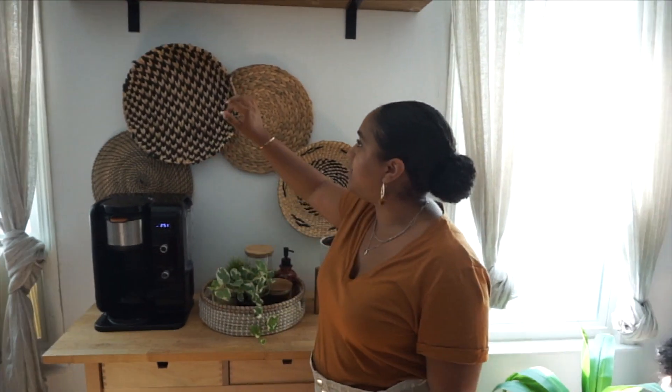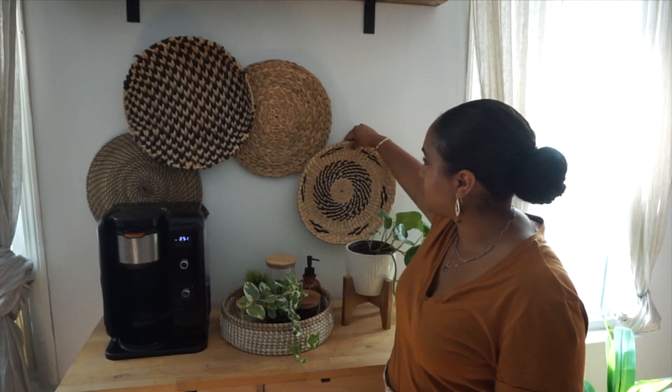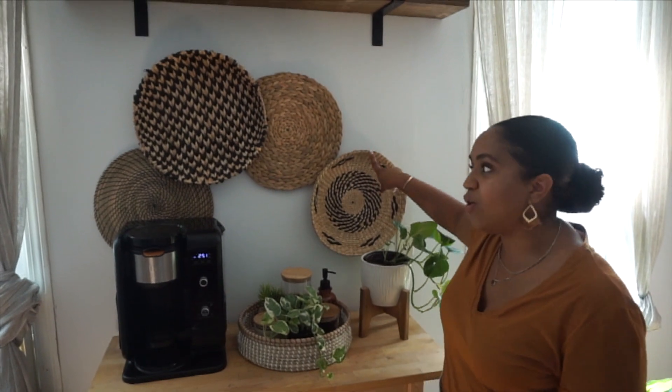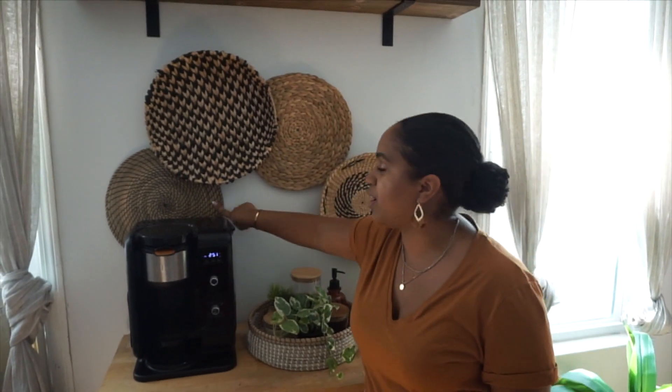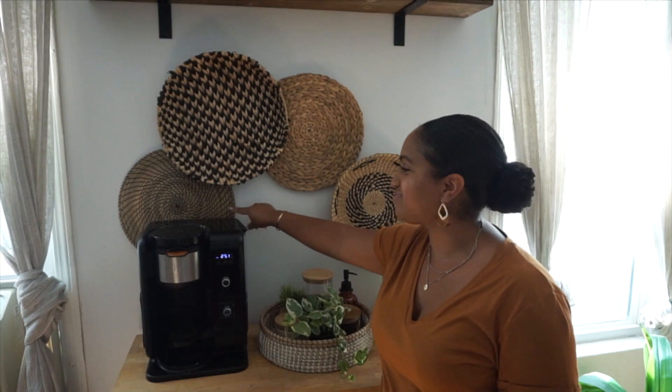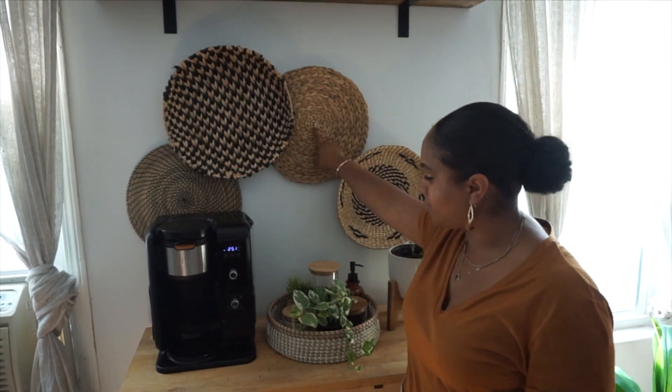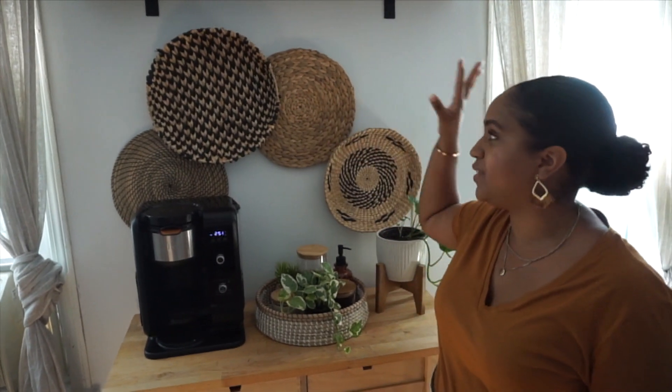The next thing I did was probably one of my favorite things. When I saw these I knew I had to have them and I knew it would be the perfect place for them. So I grabbed these baskets — these are decorative baskets. These two are from the At Home store and these two are actually placemats from Ikea. All we did was figure out the placement and then we nailed them to the wall. Super simple, super easy. I feel like it adds such a huge difference to the area.